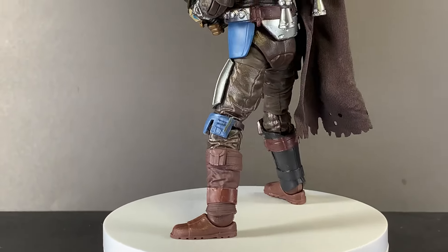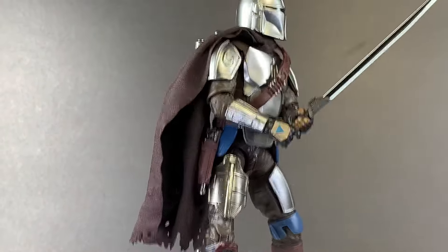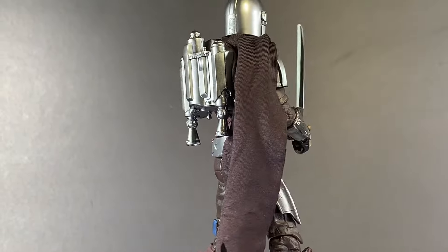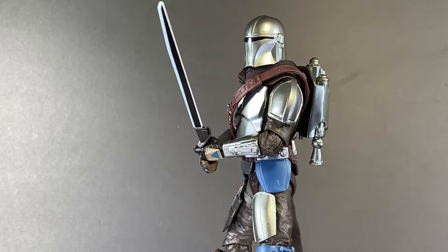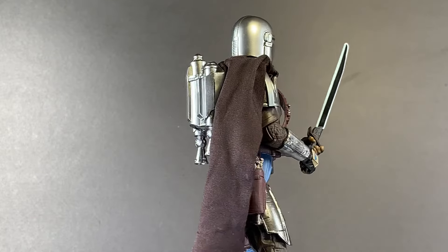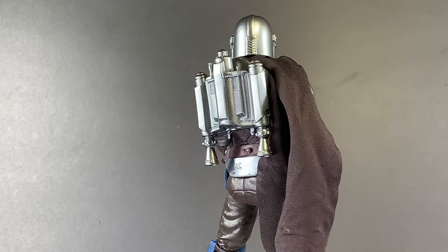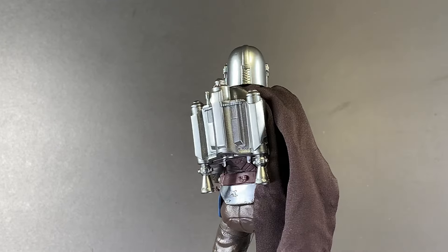He has single-jointed knees, fitting in with more modern releases that all share that same articulation. The sculpt is great, as always. Love what the Black Series team did with this. And that jetpack — that cloth goods cape is so, so good. You can't even begin to imagine how ecstatic I am to have that on this figure. On the previous version, I cut a big hole in the back of the plastic cape to fit the jetpack on at the same time. Yeah, it makes my life so much easier.